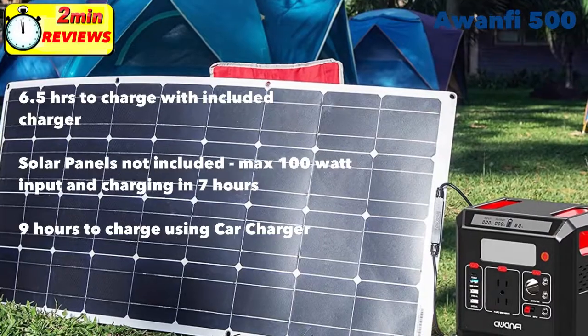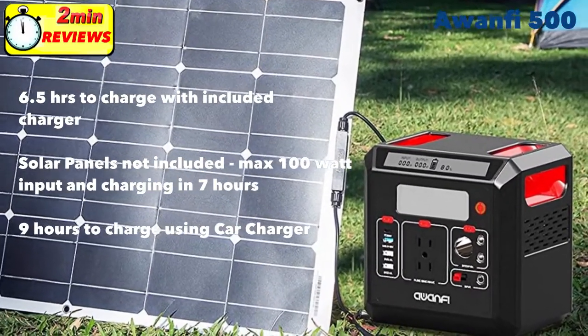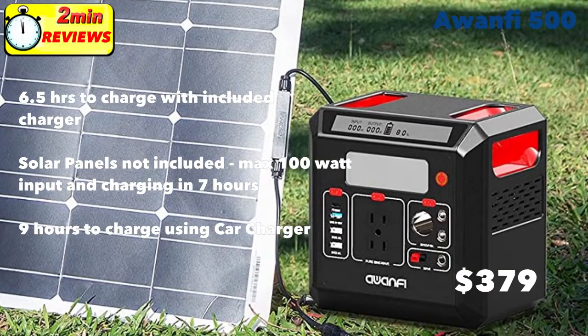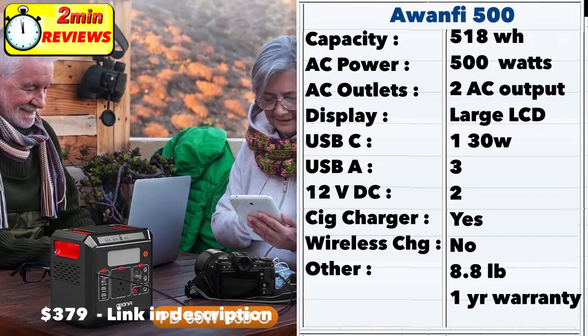It does not have wireless charging. The A15500 requires about six and a half hours of charging with the included charger when you charge it from the wall. Solar panels are not included. The maximum size of panels it can support are 100 watt panels, and a 100 watt panel would charge the unit in about seven hours. A car charger can also charge the unit and will take about nine hours.